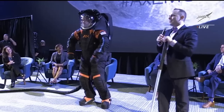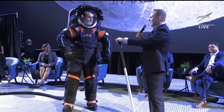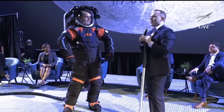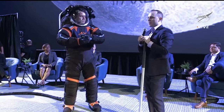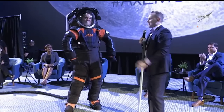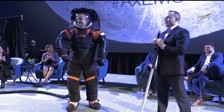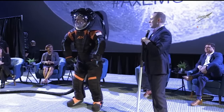Good morning. My name is Russell Rolson. I'm the Deputy Program Manager of UVA at Axiom Space. In the suit here this morning is Jim Stein. Jim is an extraordinary engineer — he's the chief engineer on our team. We gave Jim the honors of demonstrating the suit this morning.